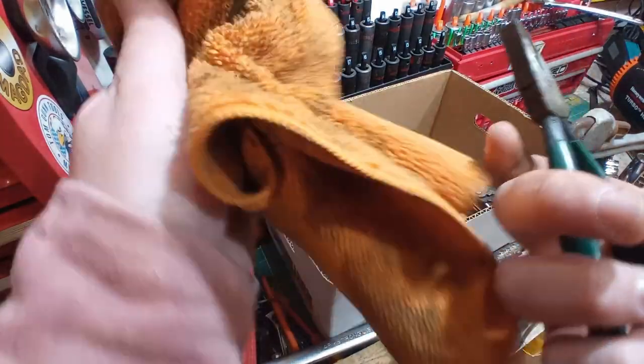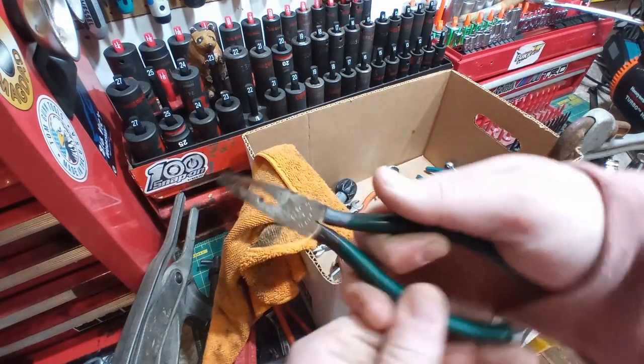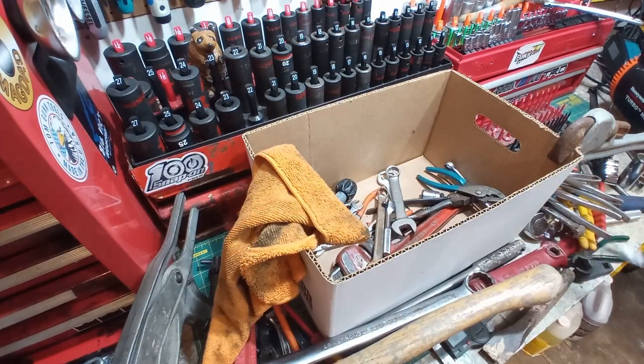And here we have the second pair of those Diamond USA interesting pliers. One dollar.